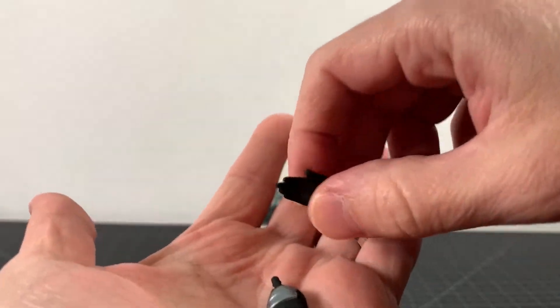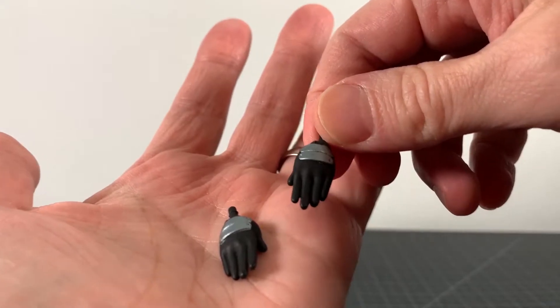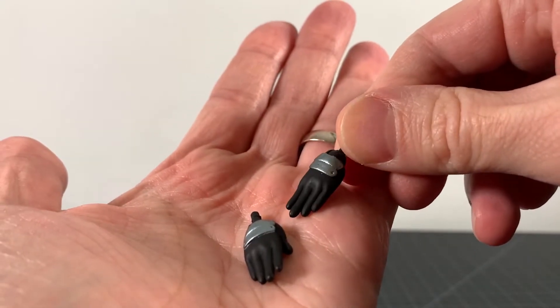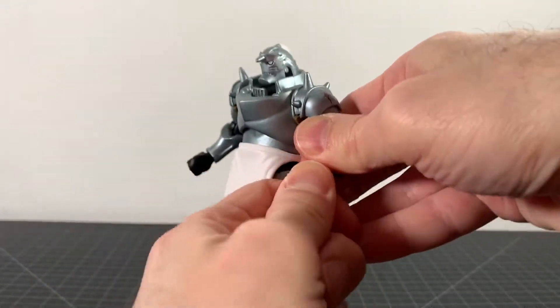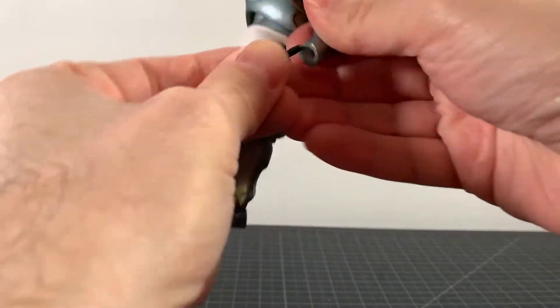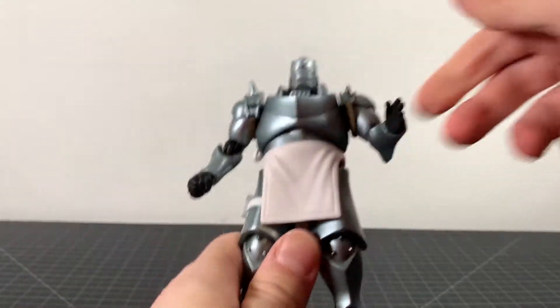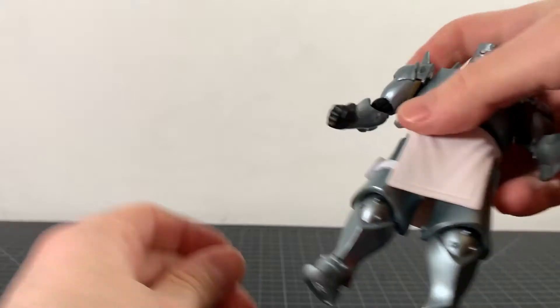Alphonse here comes with a pair of extra hands — open, karate-chop type hands, done in black with some silver on them. Not so bad. They come out pretty easy. The other hands are fist hands, if you want to see those, but I'm not going to change them now.